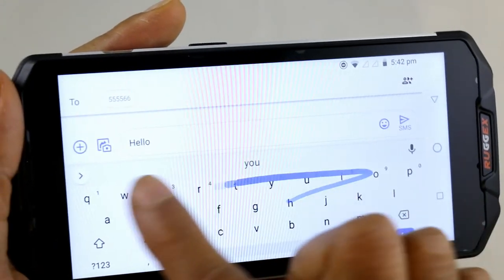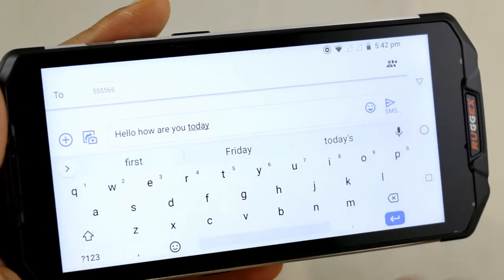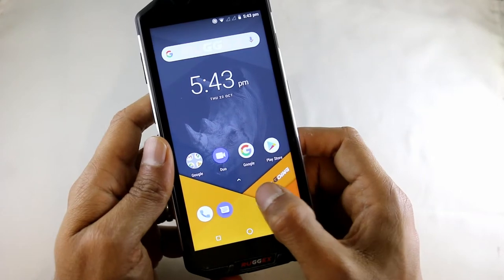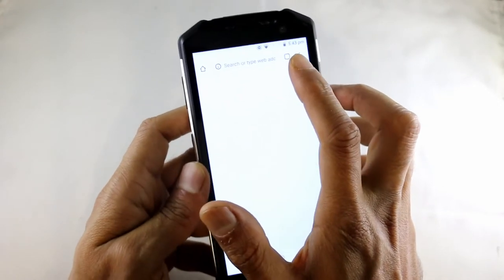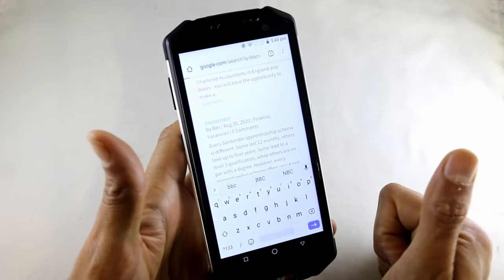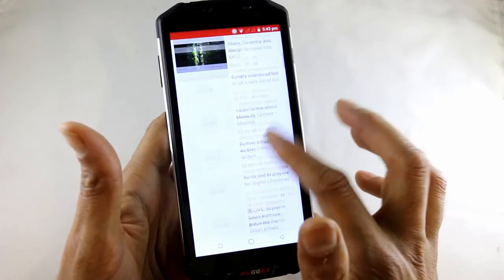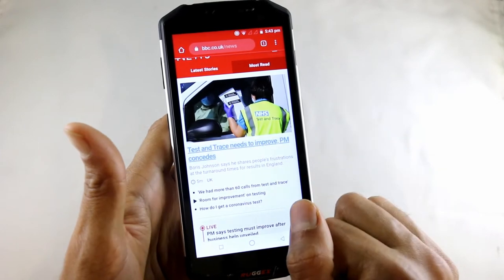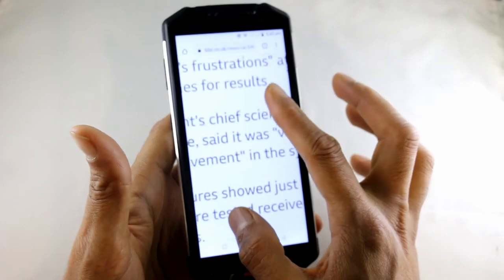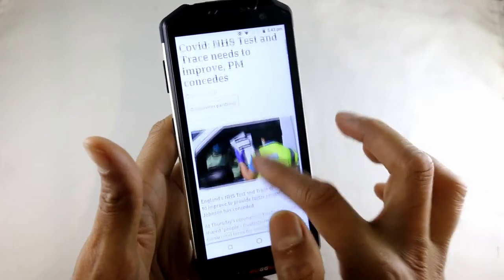This is the keyboard. Tapping to write a message takes ages — if you swipe it's much quicker and easier, as you can see. The internet is great to consume on this phone. You've got that lovely 5.5 inch screen. Just go to the BBC and you can see it's nice and crisp and clear thanks to that HD screen. Of course you've got pinch to zoom as well, so if you want to zoom into a particular item on the website you can.